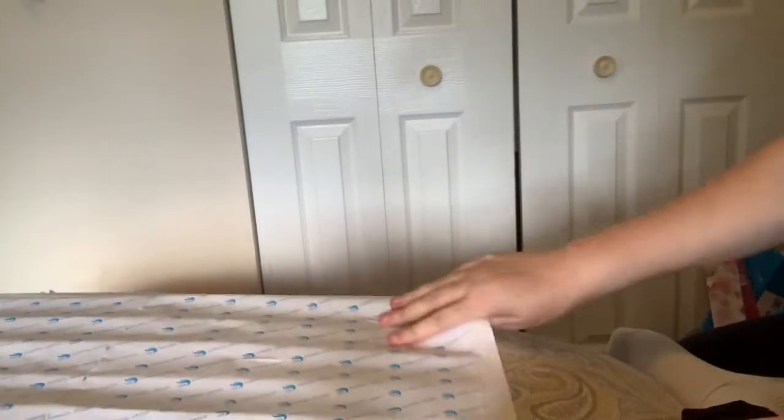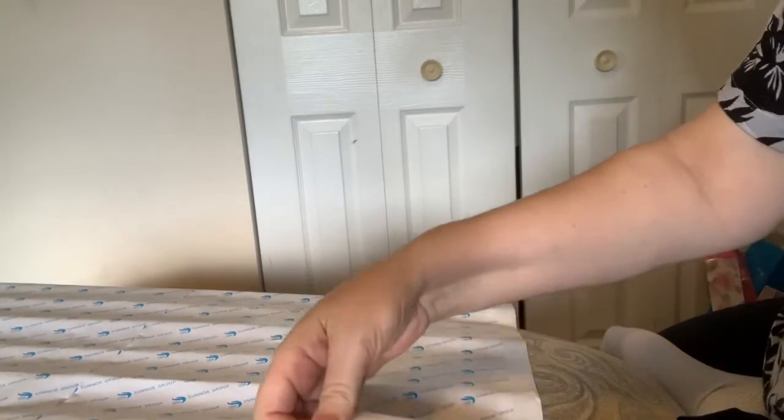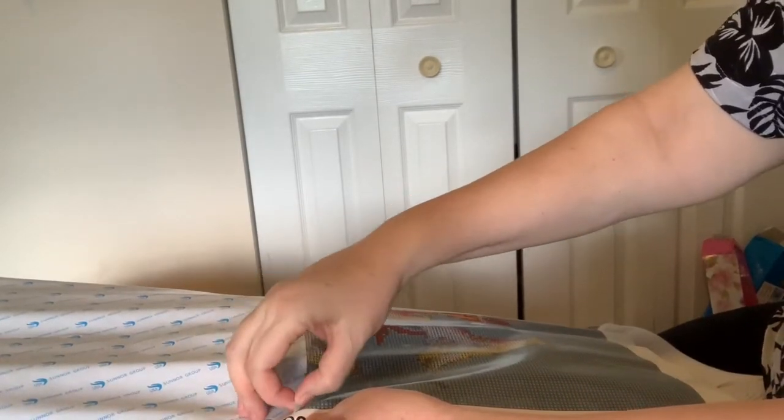Oh my gosh, I'm so excited — it's huge, it's a 60 by 60! She sent a mock-up to me. I got options in a 40 by 40, a 50 by 50, and a 60 by 60, and there was so much detail in the 60 by 60 that I was like, yeah, that's it, let's go ahead and do that.